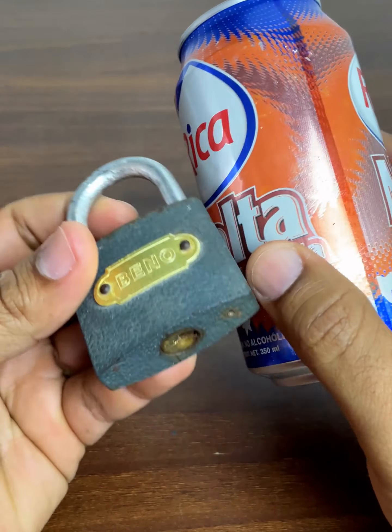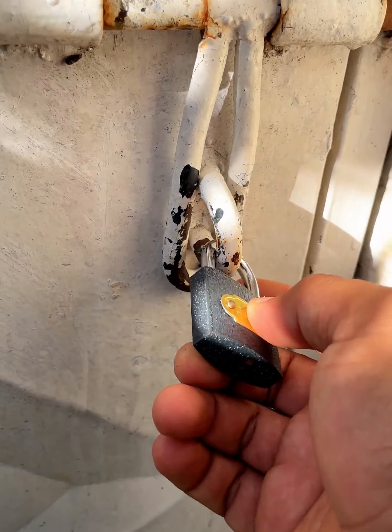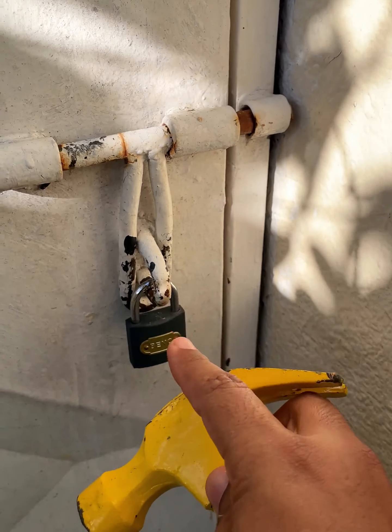You only need an aluminum can like this to open your lock. If you have left your keys inside the house or lost them, you don't need a hammer or to damage your lock. You can open the lock on your locker or your house.